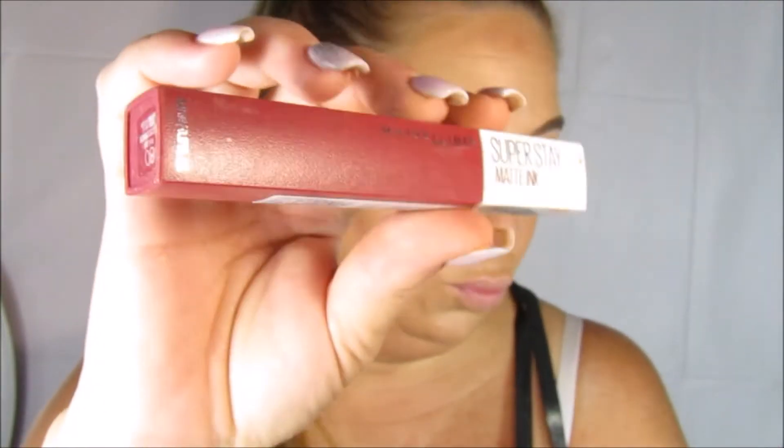Para los labios voy a estar utilizando este labial que es un terracota, para que se vean un poquito dramáticos los labios. Así que lo aplico en todos mis labios, me gusta este labial porque tiene un acabado mate, no se transfiere y nos dura todo, todo el tiempo.